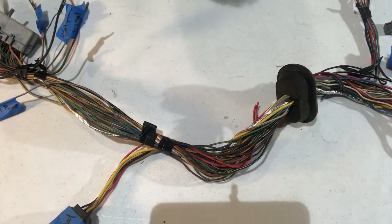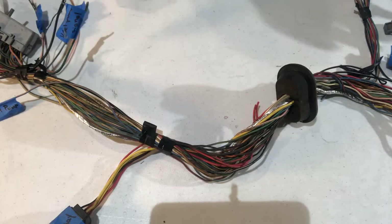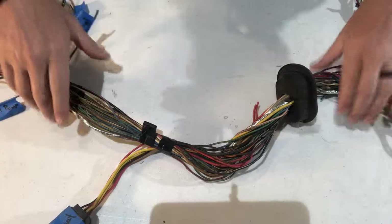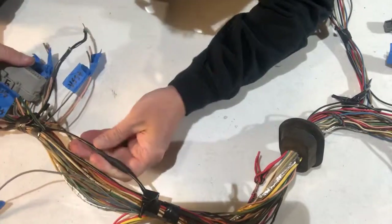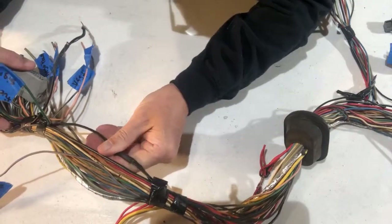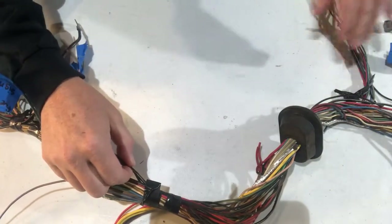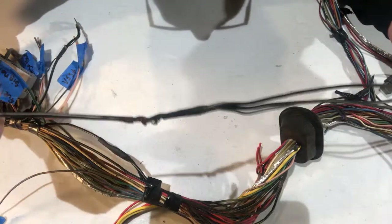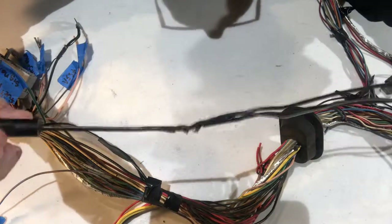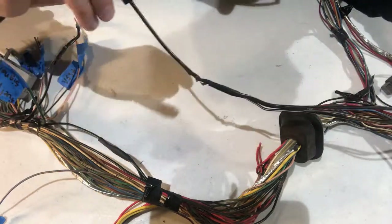The last bit of tidying we're going to do is get rid of three individual ground wires and replace them with just one wire. Right here next to the 60-pin, there's a black with white ground that's tied in with three grounds that run into the rest of the harness. All three of them tie into one individual ground, so we're going to eliminate those three individual grounds and run one.